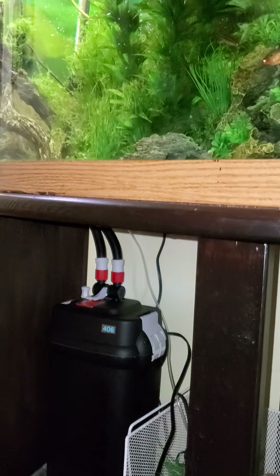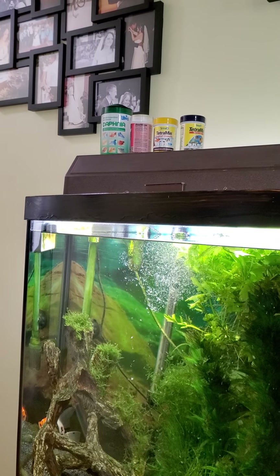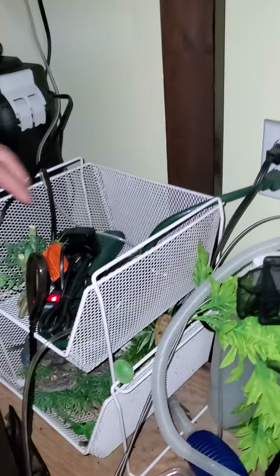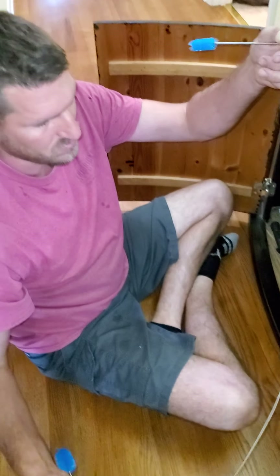Then it starts its siphon. That was what was stuck in the hose — and that's even with a straight up-and-down hose. You can clean your hoses too.